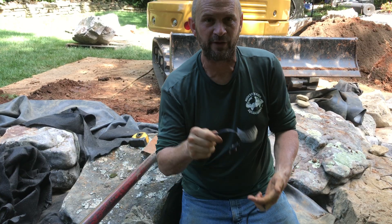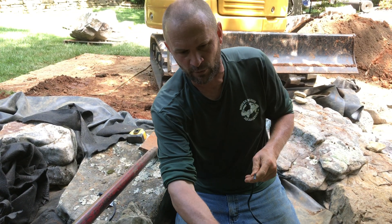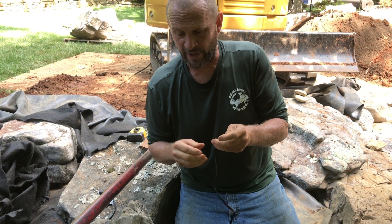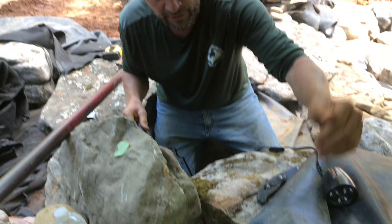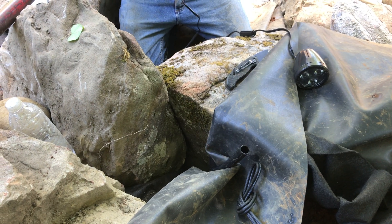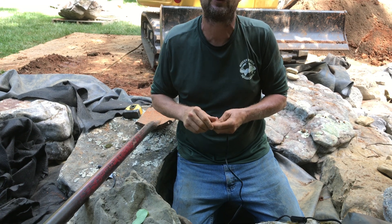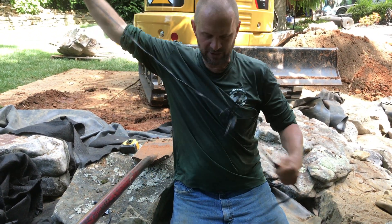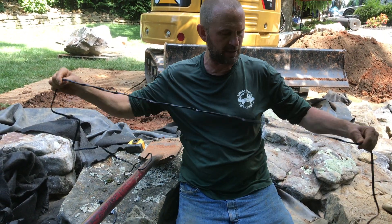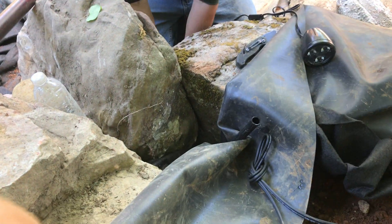On long runs, we'll take a string and a garden hose, put the string in the top of the conduit, blow the water down through to push the string through, then tape the wire to the string and drag it back through — that's how we do a long run through a big boulder wall. For a simple waterfall project like this, I can just feed the wire directly through the conduit.